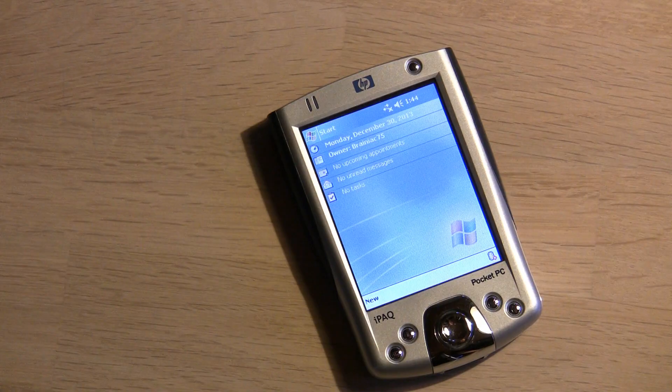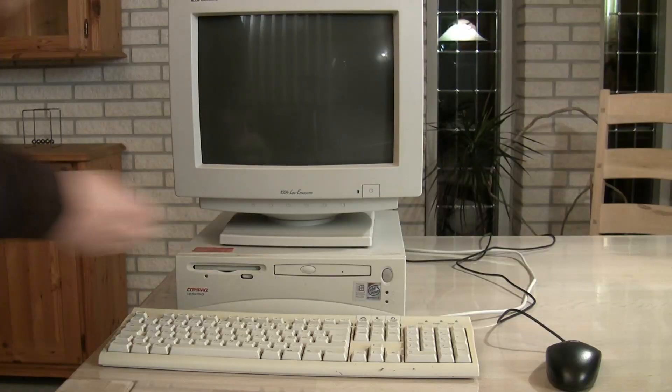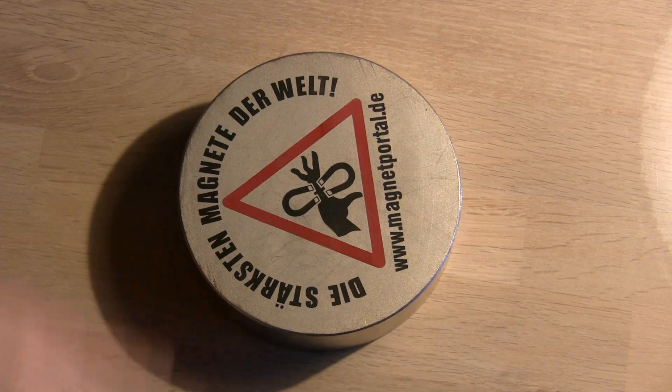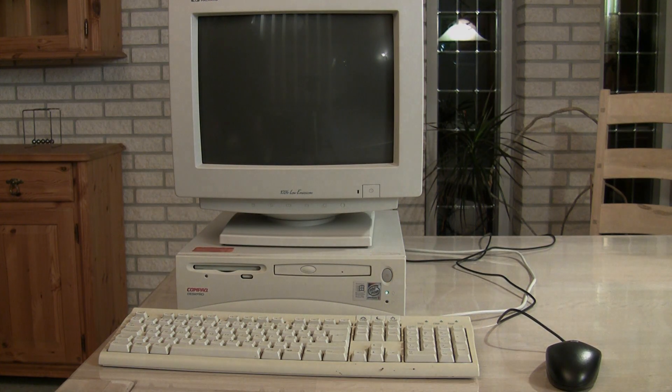Hello. In this video I will test what happens when a PDA, calculator, different TVs and a computer are close to a very powerful 6-inch neodymium magnet. Some will survive, others... well, let's just see.